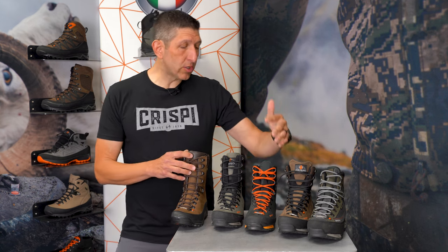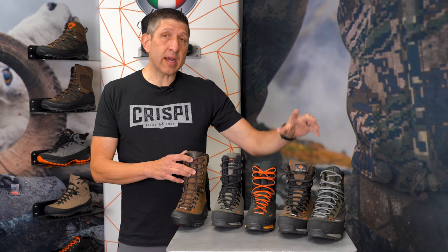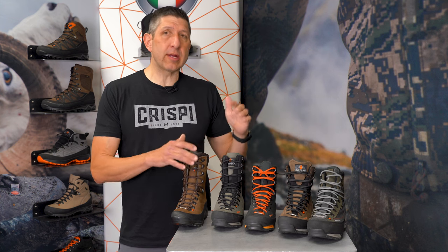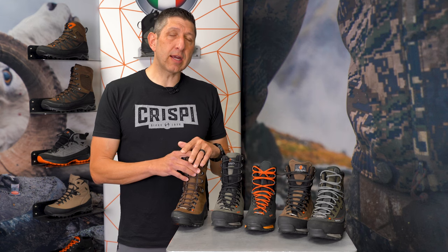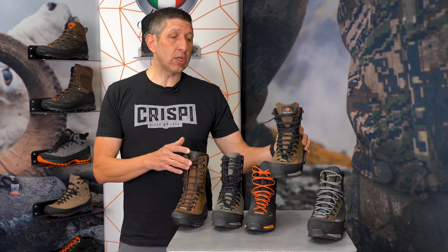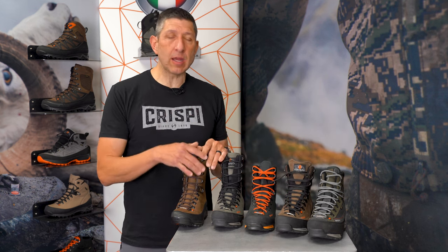A guy named Justin who used to work here at Crispy and I went on a Wyoming elk hunt — I was wearing the Colorado and he wore the Brickstall, something he had purchased for more tactical terrain. On that hunt we had everything: sagebrush, rolling hills, easy approaches, super steep technical timber with down timber. The Brickstall in the four flex is worth your consideration because it can do a lot of things and won't be just that boot for steep terrain.